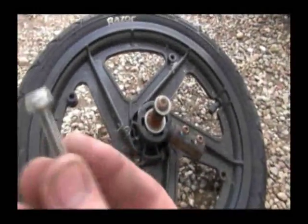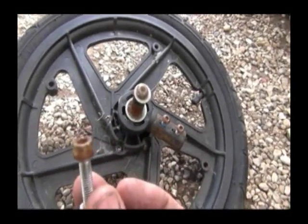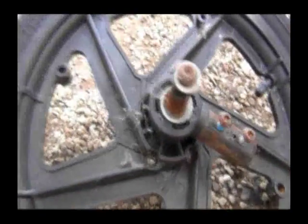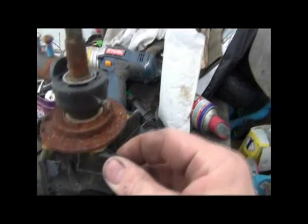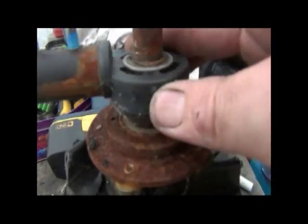Take off the disc covers but keep these bolts because you're going to use those to hold on the mechanism later on — these ones in here are too short. What we're going to do is convert that, and we'll show you how to do it. First thing is to cut out the center, and here's the mechanism inside.